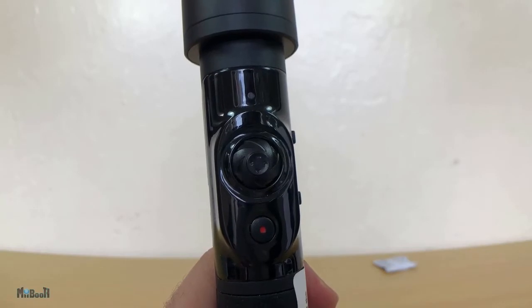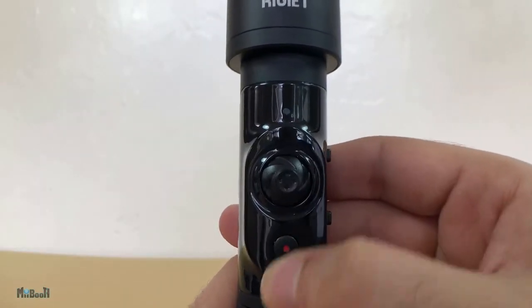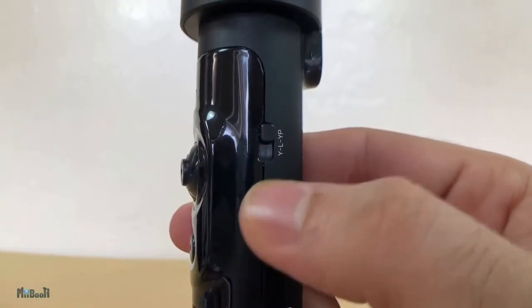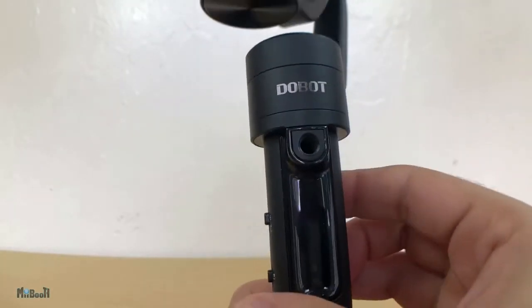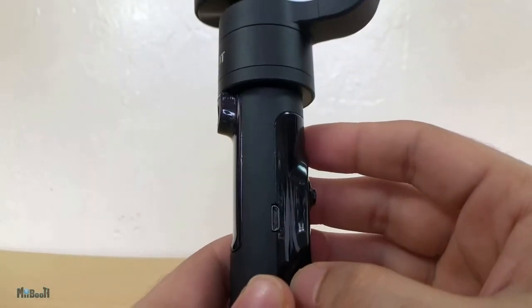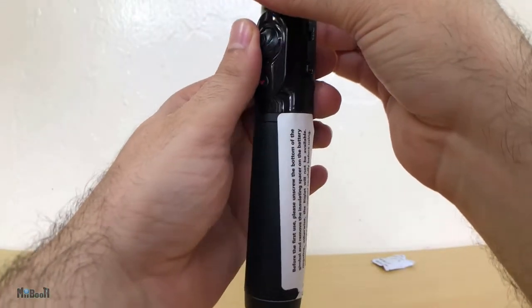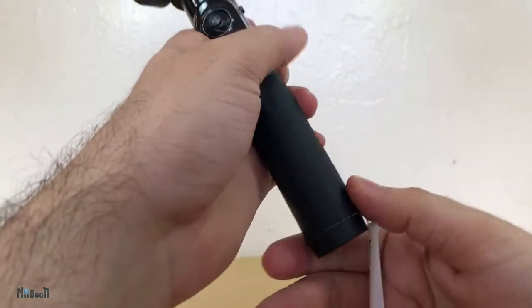The only thing that is not metal is the control panel. You've got the joystick here along with the power/record button. On the side we have the yaw and pitch controls and the app control button. There is a quarter-inch screw to mount it on tripods, and here is the charging port. The bottom part of the handle is made out of leather for better grip. The whole thing weighs 480 grams, which is a pound.